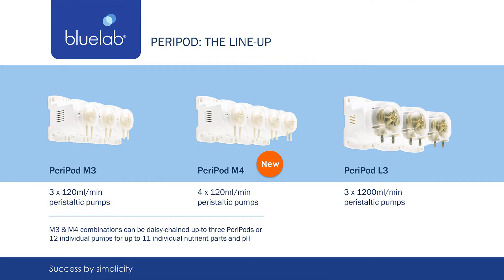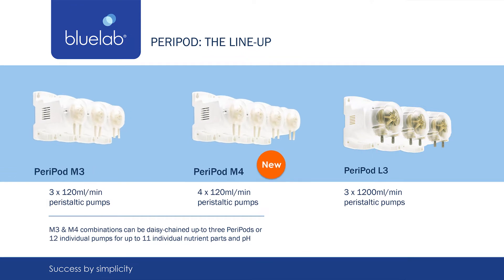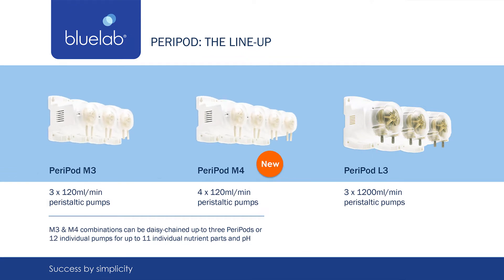Peripods are a set of peristaltic pumps. Choose from a set of M3 or M4 pumps. These small but mighty pumps can dose 120 milliliters per minute per pump and can be calibrated to the viscosity of your nutrients to ensure accuracy.